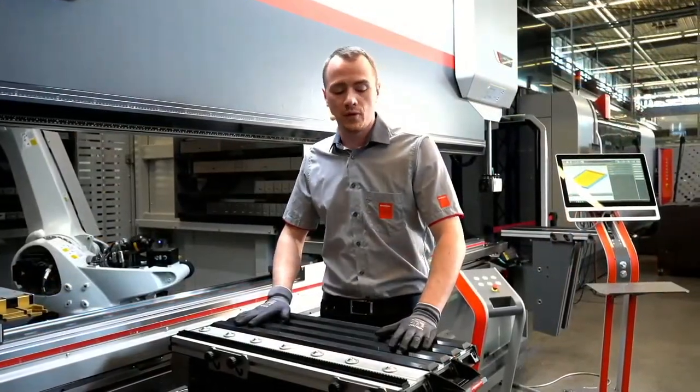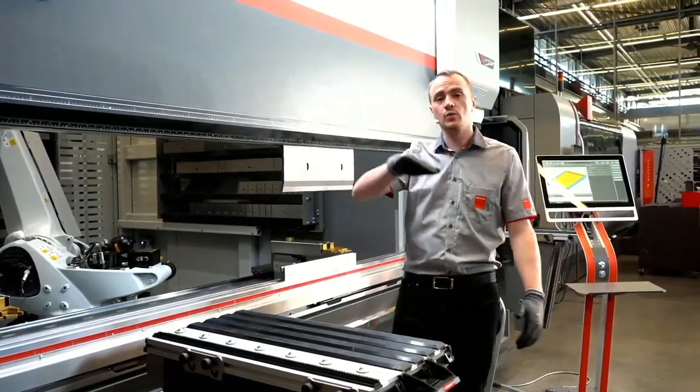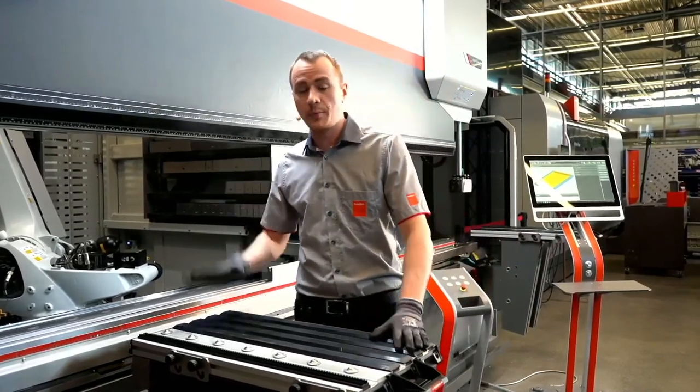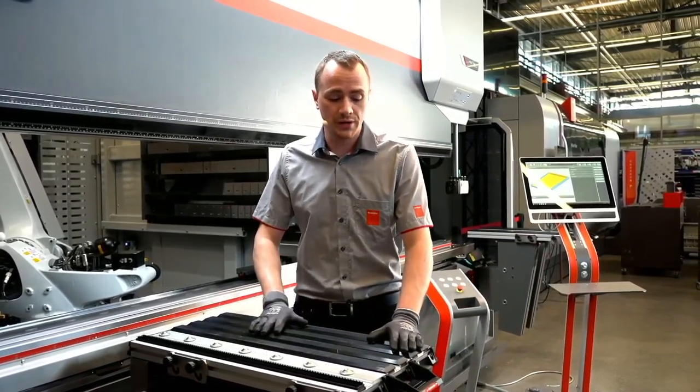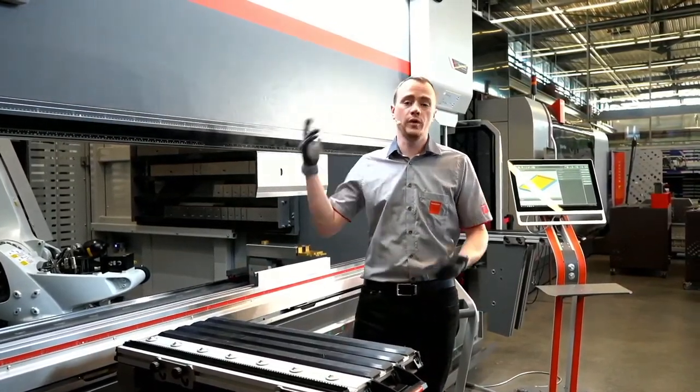The bending aid is very helpful if you have thin sheets, very long sheets, which bend downwards while you actually bend the actual part. And to protect the part and also the operator, we have the bending aid, which supports the material while we bend.